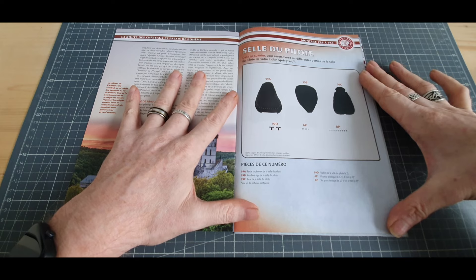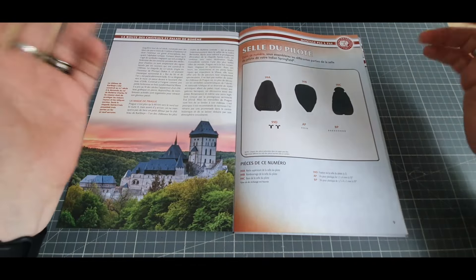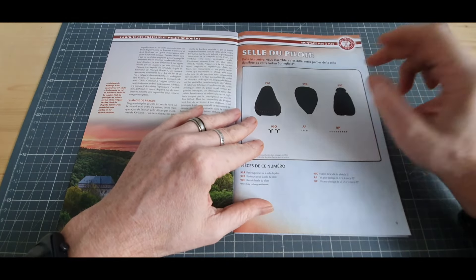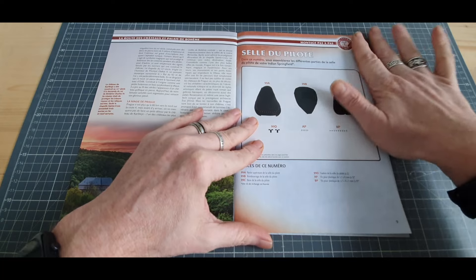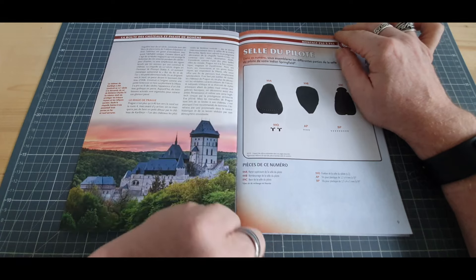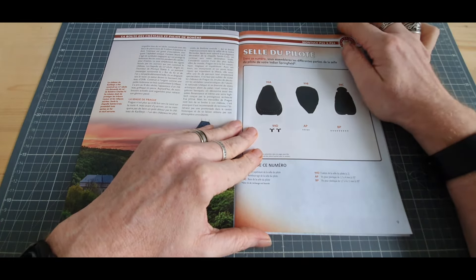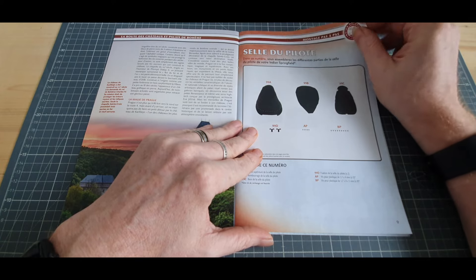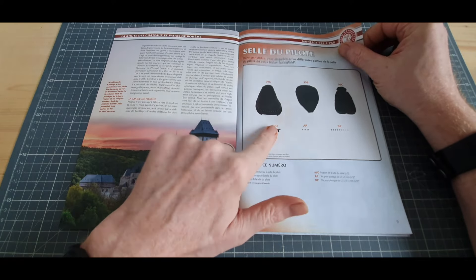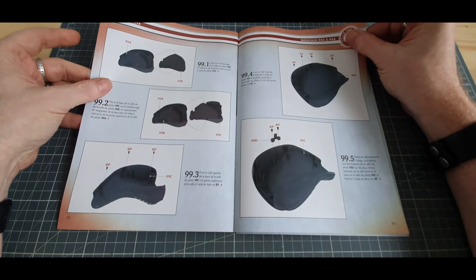Malheureusement, ça n'a pas pu se faire. Mais j'ai bon espoir quand même de faire quelque chose pour une future vidéo sur cette collection. Numéro 99, on est parti sur la selle du pilote — détail de nos pièces et notre pas à pas que voici.